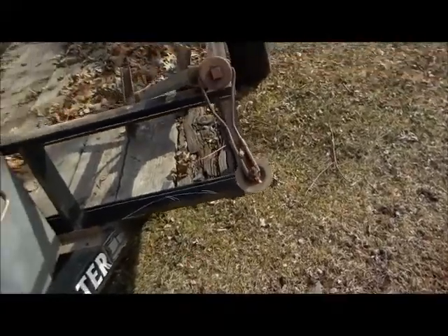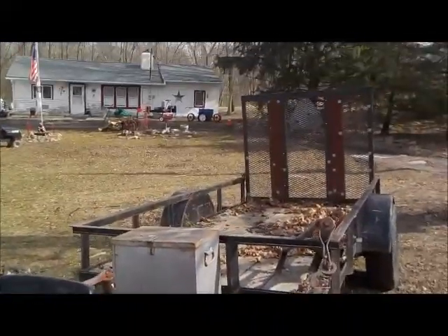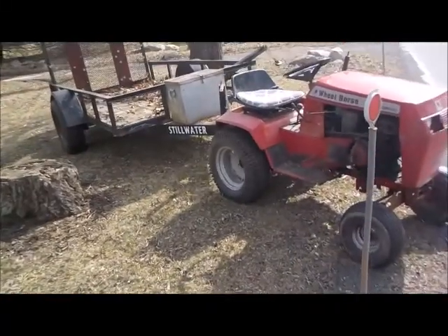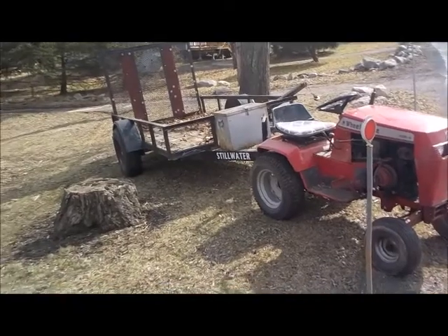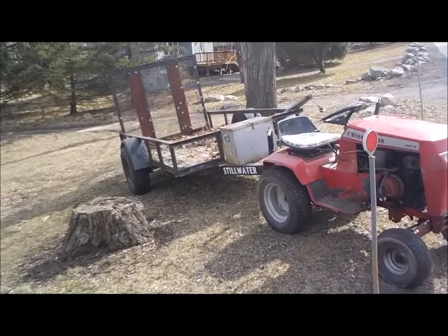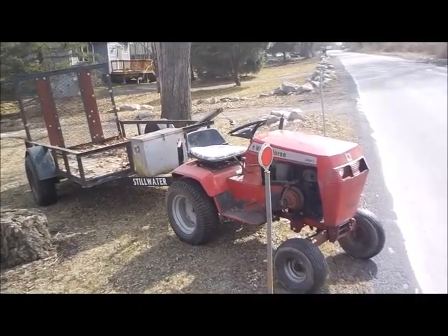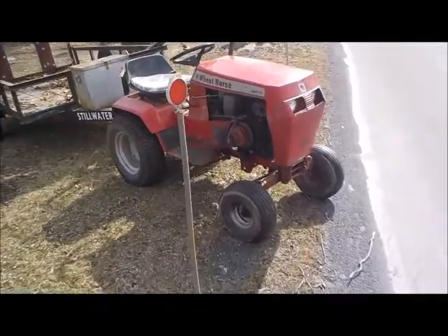Phew, alrighty guys. There she is — did pretty good, I think, for that little horse. The trailer's like three times the length and probably three times the weight for that little tractor. The old redhead, but she did it. I'm gonna be putting this up for sale. I've got a good reg for it — I'm gonna be asking $900 for it. It does need a couple of tires, but it's got a fold-down ramp in the back. Anybody interested? Contact me.